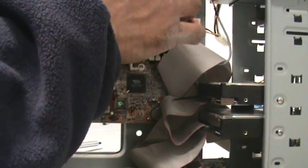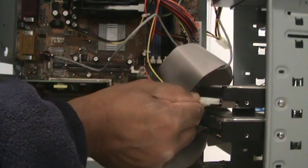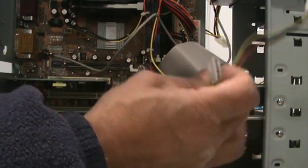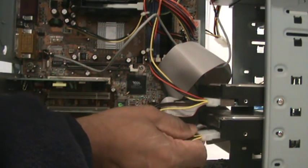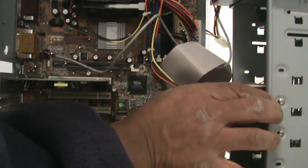Last thing to do is to put the power connector in. You can put it in any order you like. Just remember to make it easy for yourself. There you go. It's all done and it's ready to use.